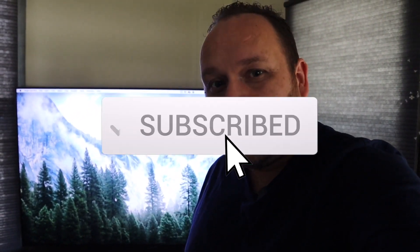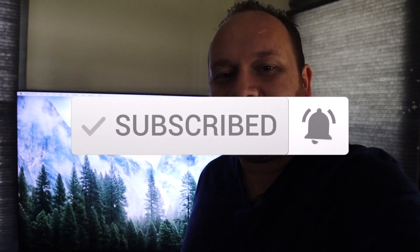Hopefully this video was helpful to you guys. If it was, go ahead and throw a thumbs up and subscribe to my channel. I make tech videos all the time and I'd love to have you back on the next one. Until then, be creative.